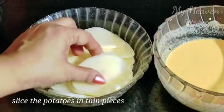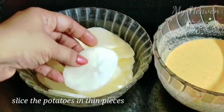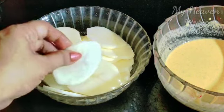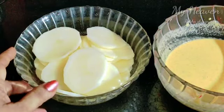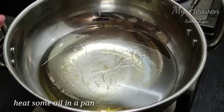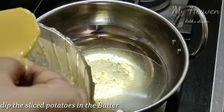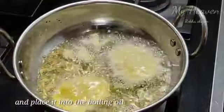The potato is cut to medium size. We will cut these two potatoes and cut them into slices. We will put them in a small bit of the batter.